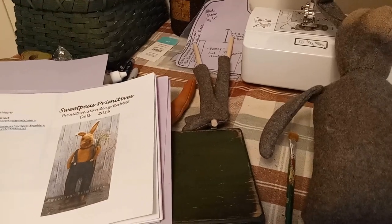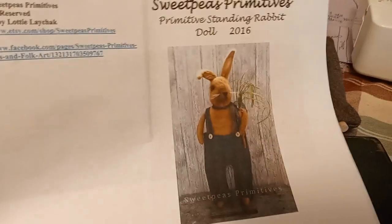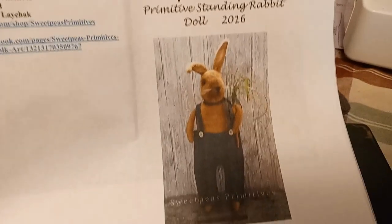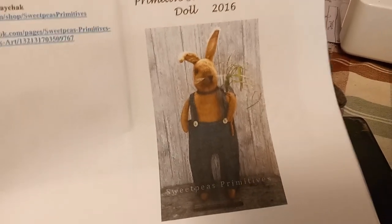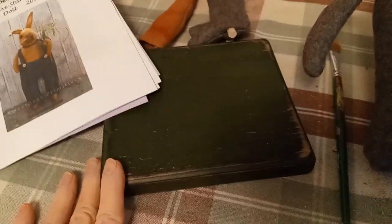Hi everybody! Today I'm working on a standing rabbit doll. This is the pattern by Sweet Peas Primitives. I have never done a standing doll before but I love them so I decided it was time.